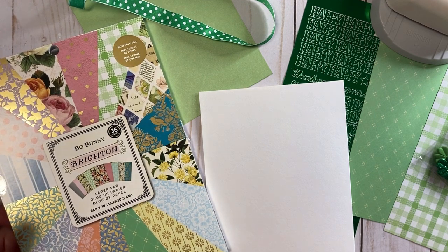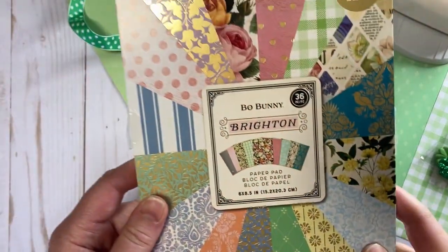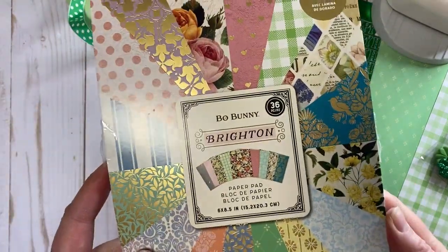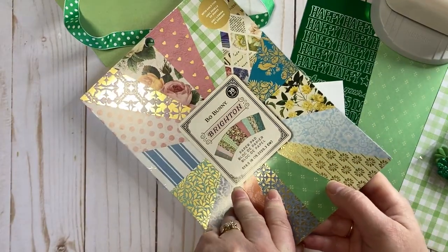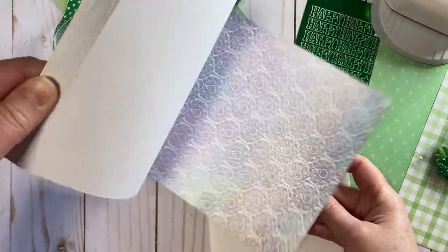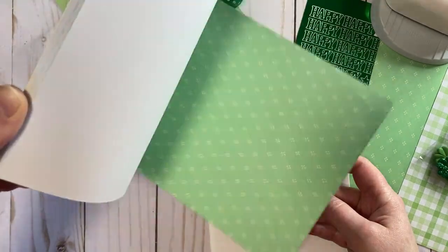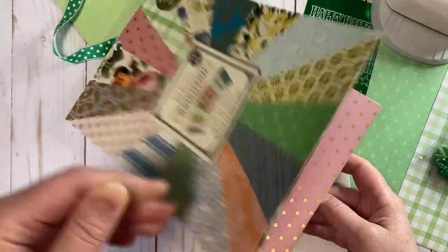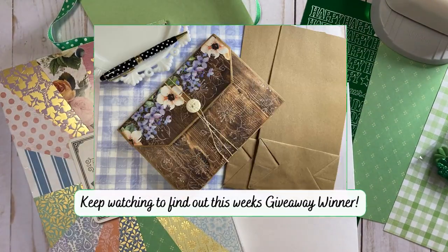Hi everybody, it's Lenae! Thanks so much for stopping by my channel today. Yesterday I picked up this great paper pad from Bow Bunny — it's also from American Crafts Bow Bunny — and it's got some fantastic papers. These are six by eight and a half inches, and I was flipping through and I was really inspired by the really beautiful shades of green. I thought I can make a Saint Patrick's Day card out of that, so that's where we're going with this today.